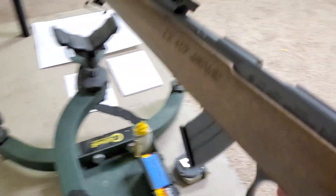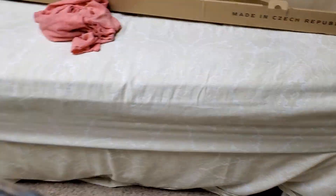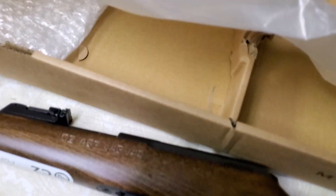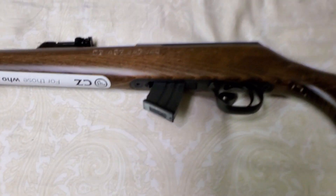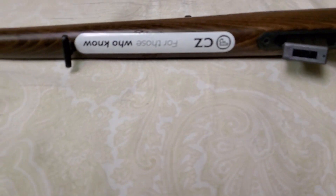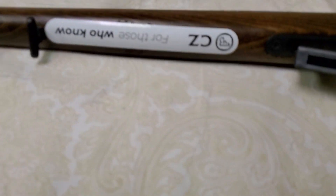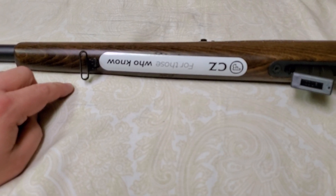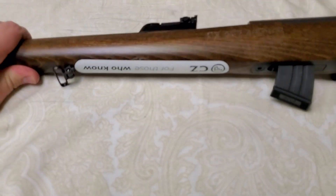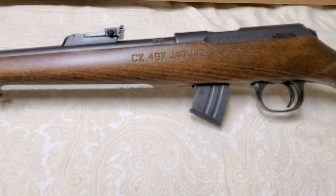I'm bringing this over to the bed so I can show you this side. There's the box. I haven't taken any stickers off yet. It does come with these swivel mounts — mounts for your sling. There it is: 457 Jaguar.